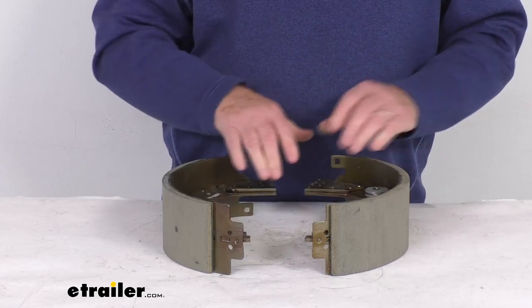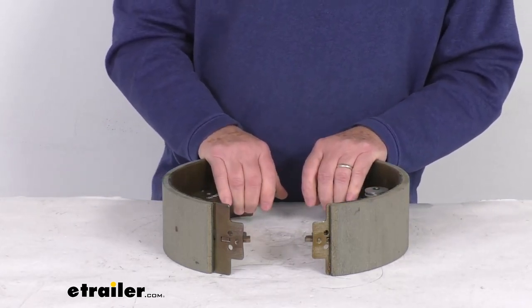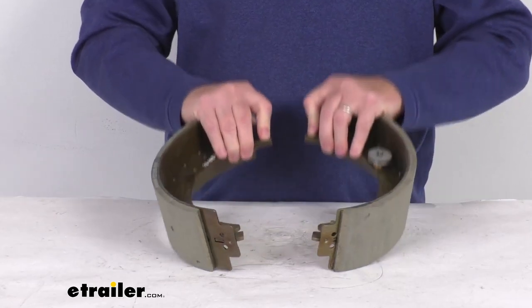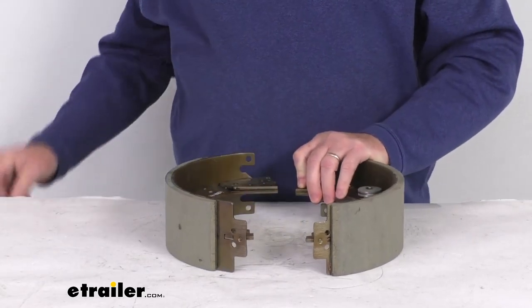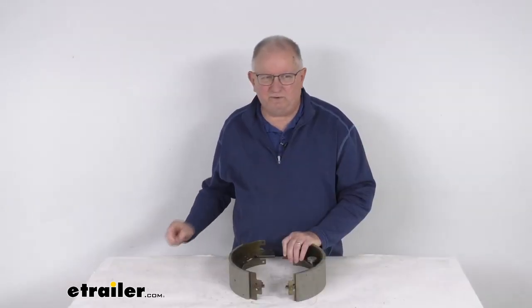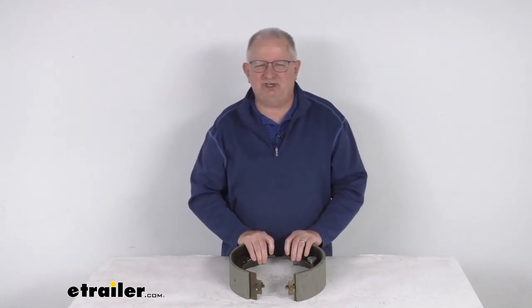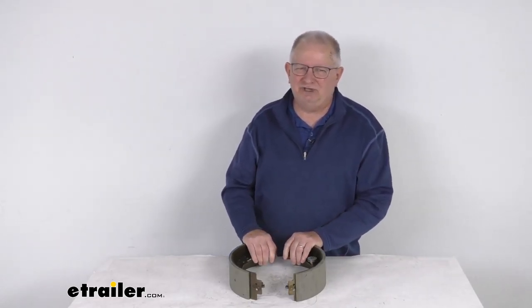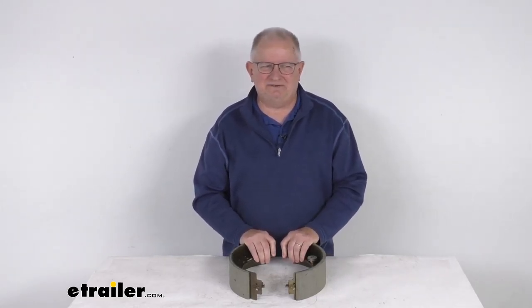We also sell this in the right-hand passenger side brake shoes, listed on this product page as a related product — part number BP04-255. That should do it for the review on the Dexter 12¼ inch by 3⅜ inch left-hand side self-adjusting electric brake shoes for the 8,000 pound to 10,000 pound axles.